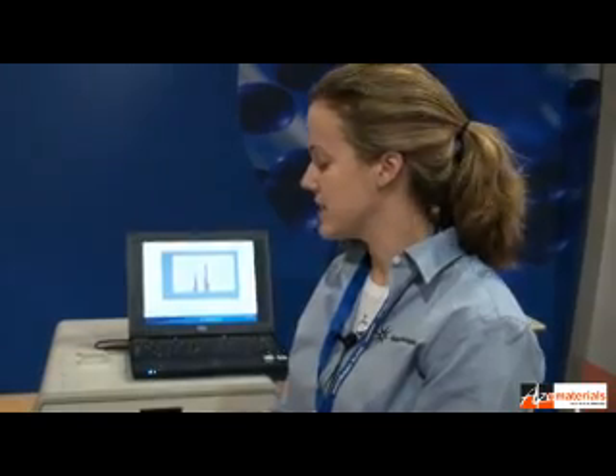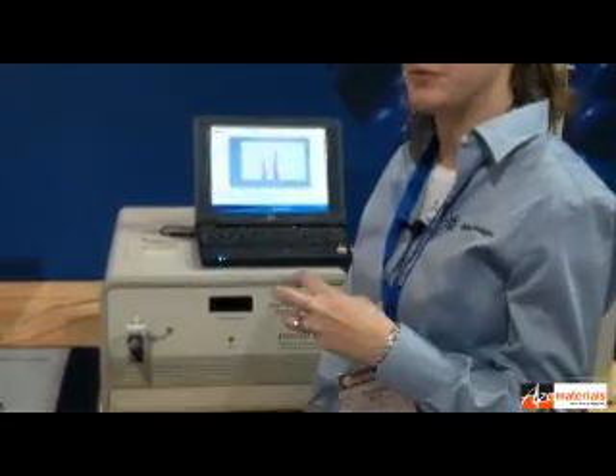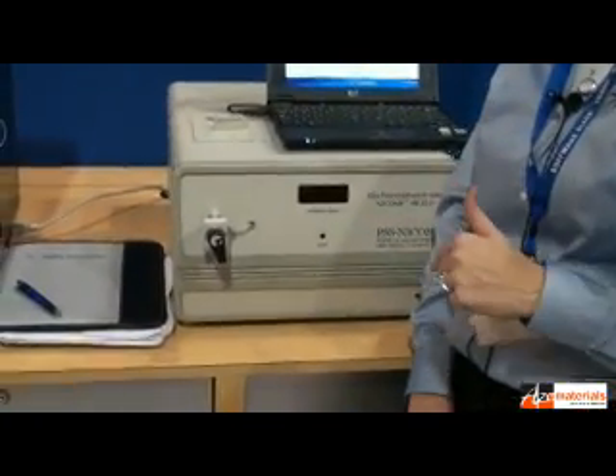This is Agilent's answer to nanomaterials for particle sizing. This can look from a few nanometers up to a few microns. It has the capability of doing both Zeta Potential and sizing.